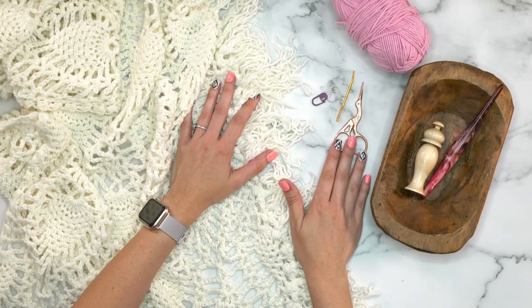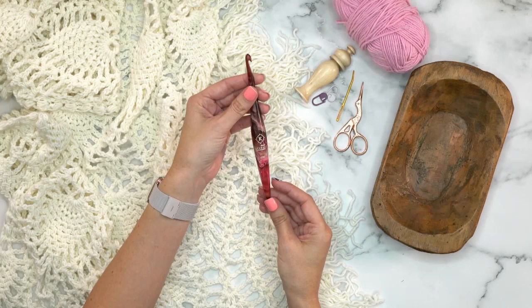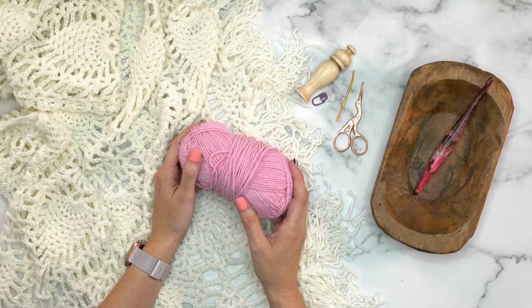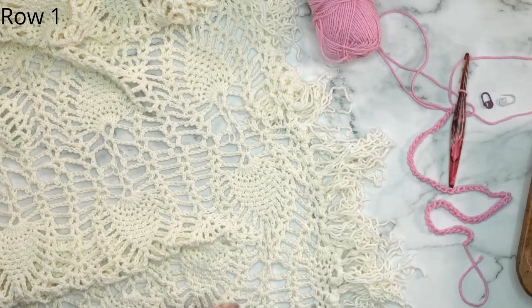The other things you will need are two stitch markers to keep track of your rows, a yarn needle to weave in any ends, some scissors. I like to keep this needle case around because I tend to lose my needles in my couch and this helps keep track of them. A hook — this is the size K from Furls Crochet, the Streamline Swirl. Each swirl is unique so I absolutely love them. For this video I'm going to be showing you the example in pink yarn; I think it's a bit easier to see on camera than white.